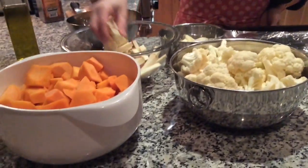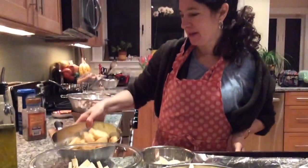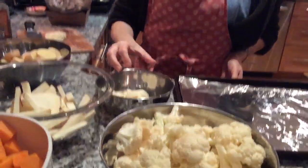What I have here is sweet potatoes sliced up — one sweet potato, about a pound — a bag of baby new potatoes that I cut up, and about two parsnips that I had left in the refrigerator that I sliced up. I'm going to roast these together.